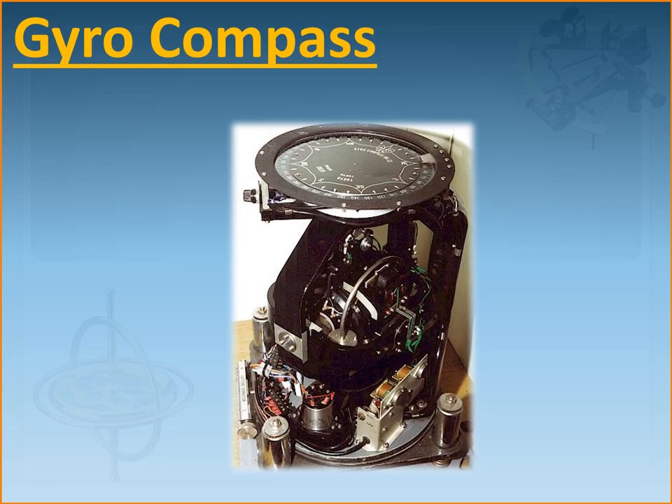Today in this video I will just cover the regulations, what is a gyrocompass, and what is a gyroscope. In my next video I'll go deeper into what a gyroscope is, what are its principles and properties, and how it is converted into a gyrocompass and so on. I'll make a series of three or four videos for your understanding.